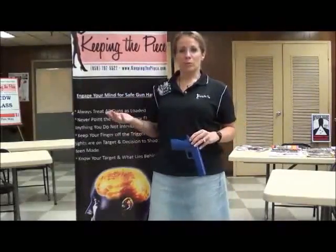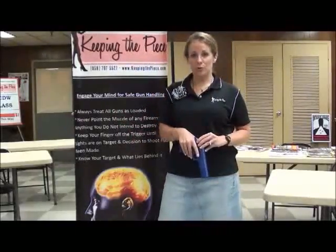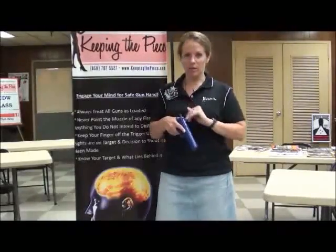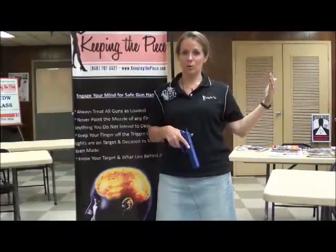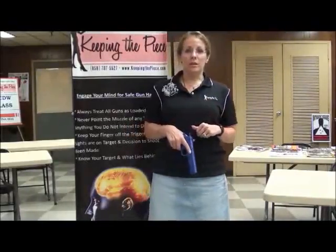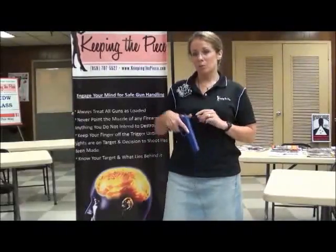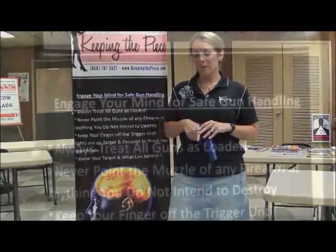Another way that people break this rule a lot is at shooting ranges where there are dividing walls between shooters. When they're handling their firearms — say, racking the slide or clearing malfunctions — they'll actually point the muzzle to the side, forgetting that that wall is not bulletproof and there's another person standing right there. When you're in a shooting range, you have to alter the way you do things to make sure you're thinking about the people on the other side of the partitions. Be sure that you're in control of everywhere this muzzle points.